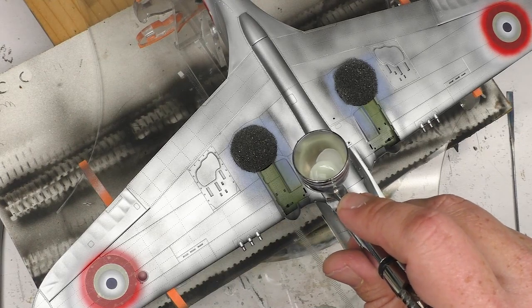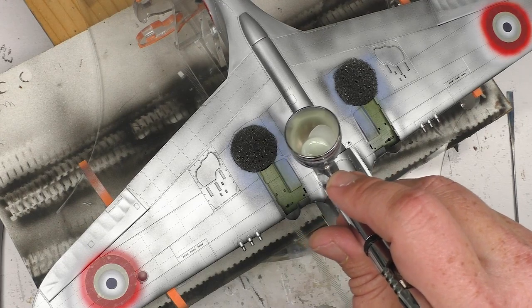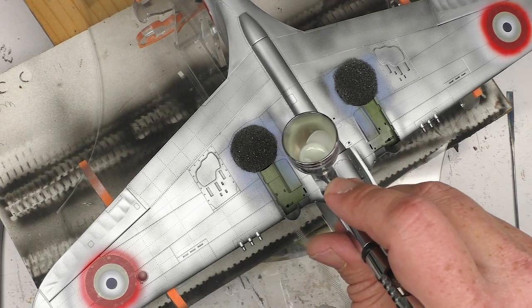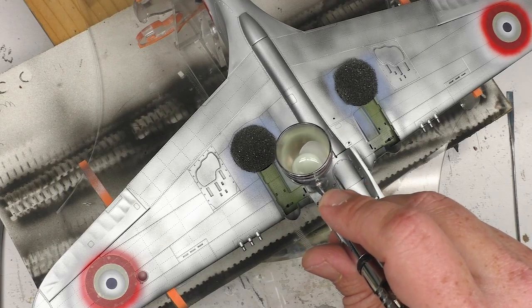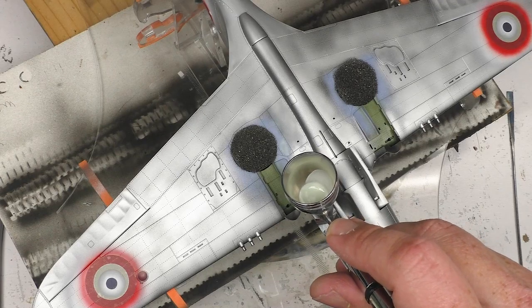Basically, this is just a nice general coat. Not too thick, not too opaque. Starting to layer in some colors, essentially. Shut up, compressor.